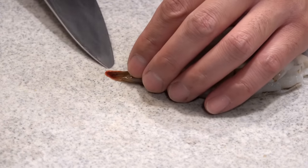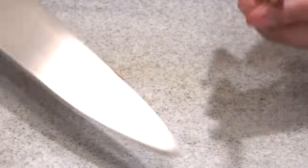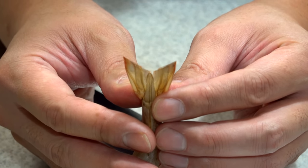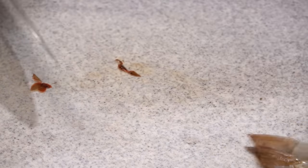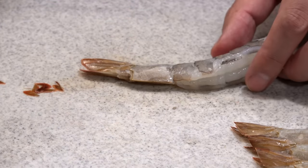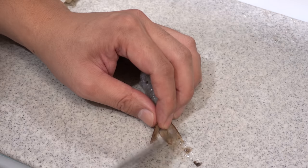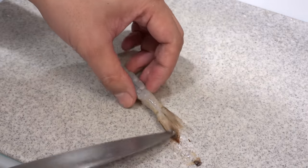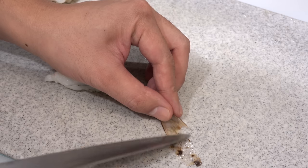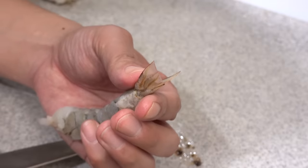Then cut off the tip of the tail a little bit to make it look nicer — these edges will stand out and make your shrimp tempura look more beautiful. Then open up the tail and scrape excess water and dirt out of the tail using the tip of the knife. If you skip this part, the water will pop and oil will splatter when deep frying. Plus, by cleaning the tail a beautiful red color will come out once deep fried.